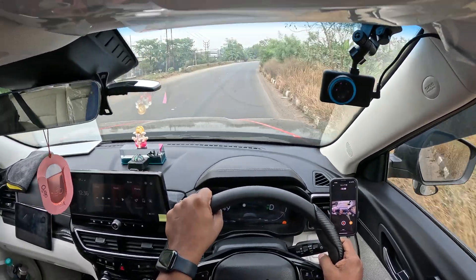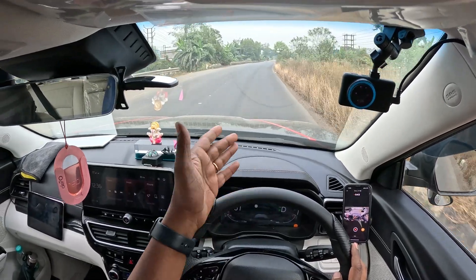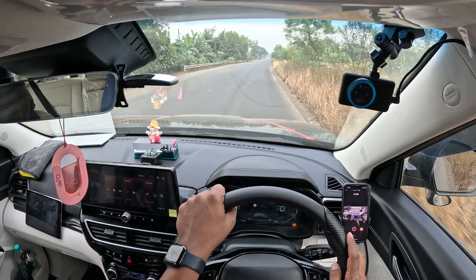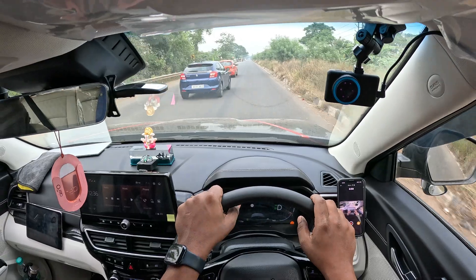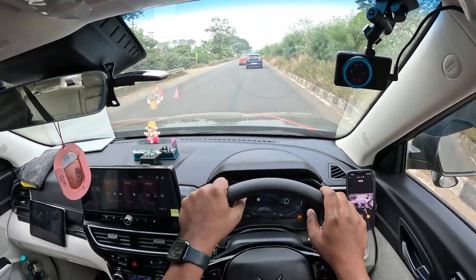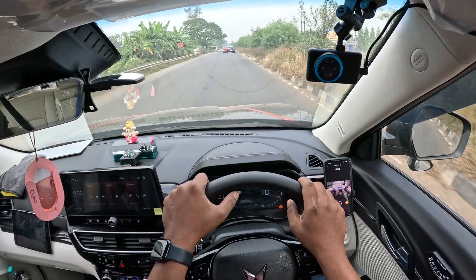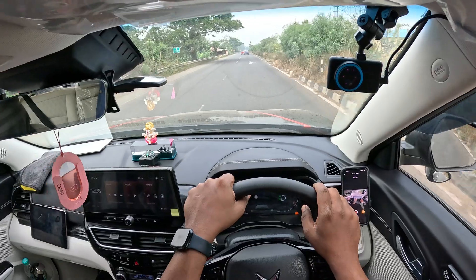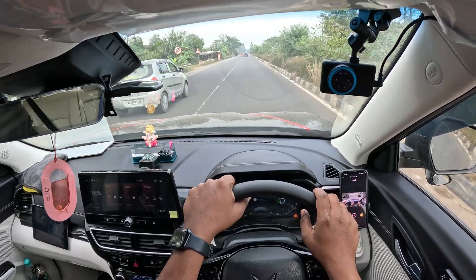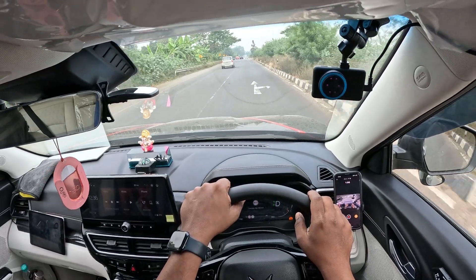I'm not activating it because it's not good on a turn. Please do not do this kind of thing on turns. It is almost straight now but I'll have to apply brakes over there, so it's not activating. Please judge your road condition and your situation ahead before you apply your ADAS.